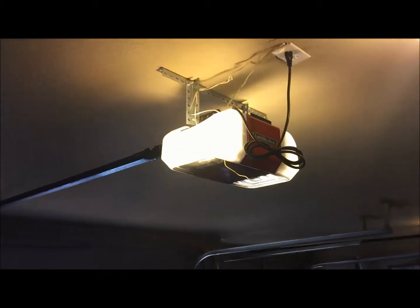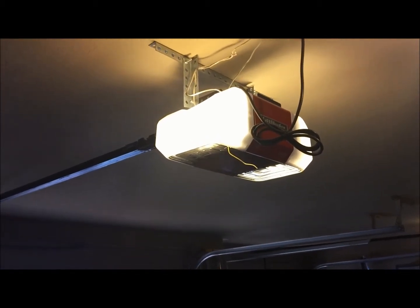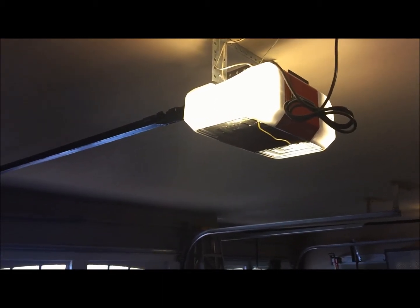When I press the button, the door acted like it wanted to come down and then came back up, and the lights on the unit started blinking. Anytime the lights on an opener — any type of Chamberlain, LiftMaster, Craftsman, Sears, or AccessMaster — start to blink, it's basically an indication that there's an issue with the photo safety sensor system.